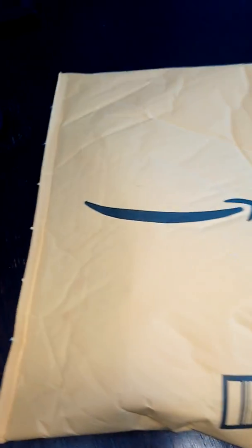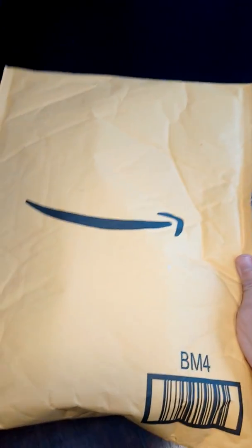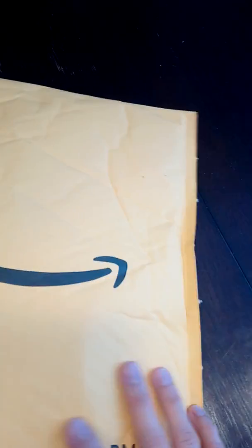I'm doing a quick review on this Amazon product which I actually really need right now. In my basement we have a few mice and I'd like to get rid of them, and some in the attic too. Let's see how this goes. It comes in this kind of packaging unless you order other stuff with it.